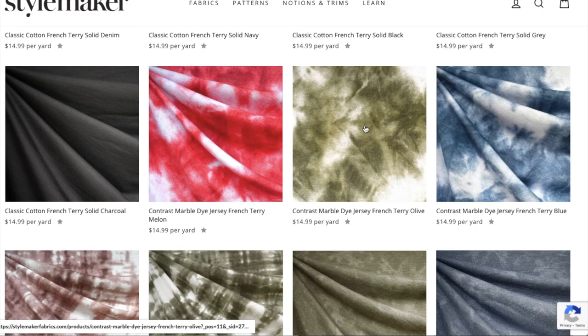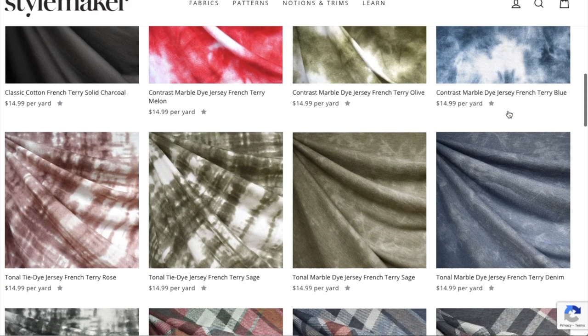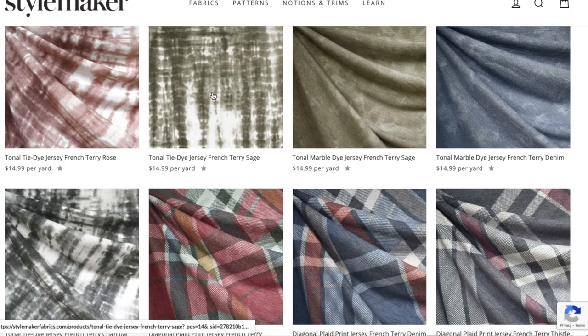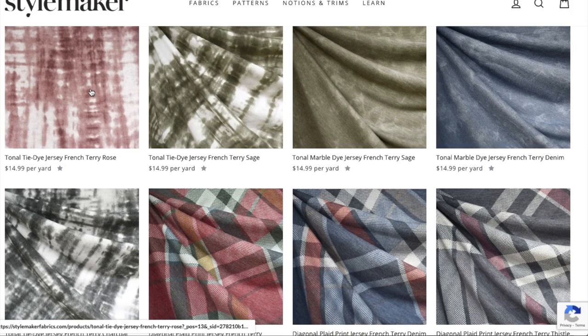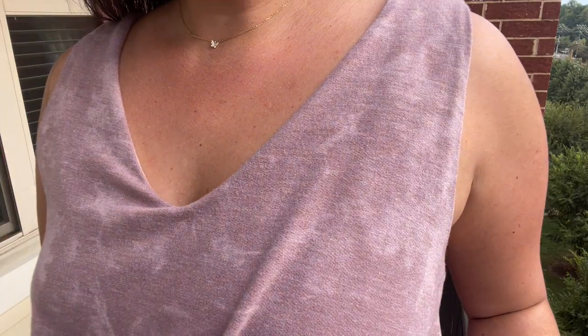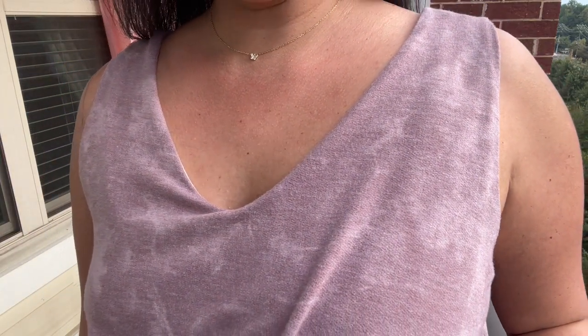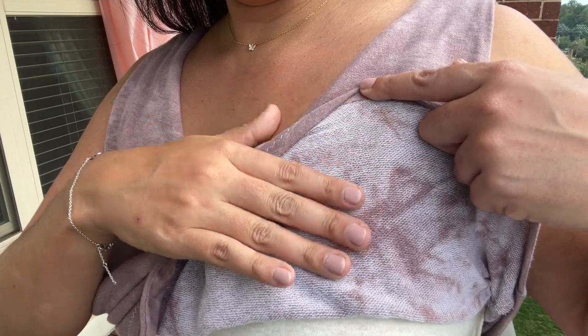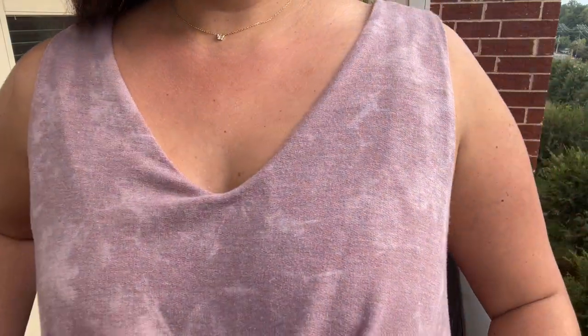Contrast Marble Dye comes in melon, olive, and blue colorways, and tonal tie-dye comes in rose — which is what I'm wearing — sage, and charcoal. Even if you aren't going to make this jumpsuit, you should definitely consider this fabric for a matching sweater and short set — that would be so cute. You can also go watch episode zero of the sew along to see five other fabrics that I personally recommend for this pattern.